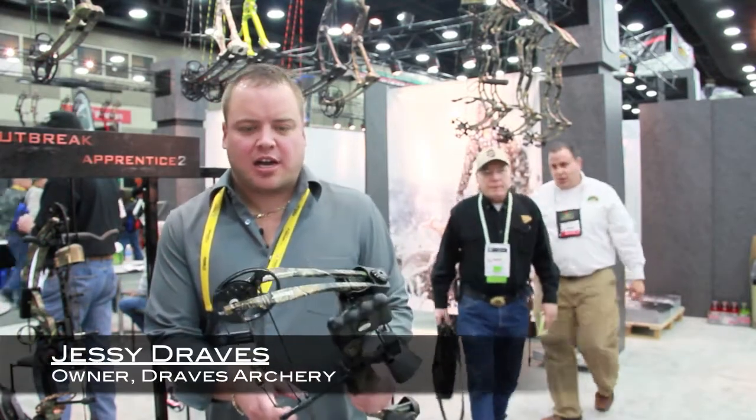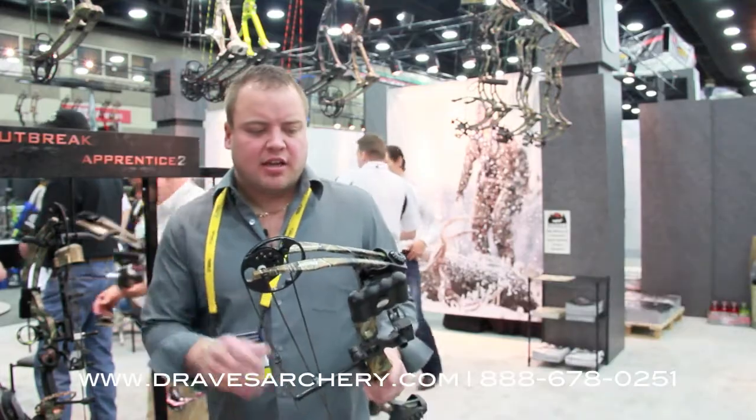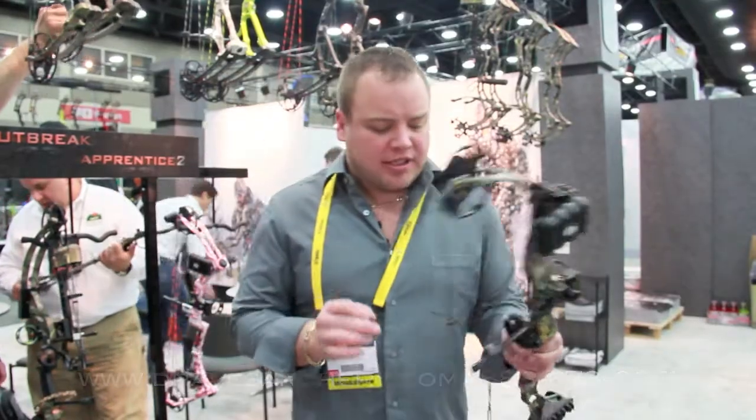Hello, welcome to Draves Archery, dravesarchery.com, here at the 2013 ATA Show in Louisville, Kentucky at the Bear Archery booth, showing you here this Apprentice 2.